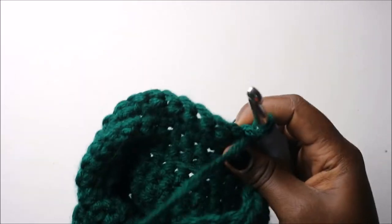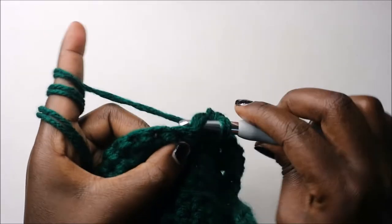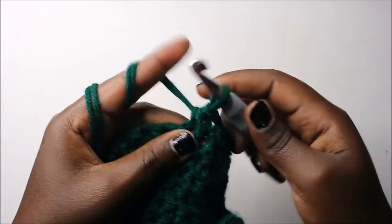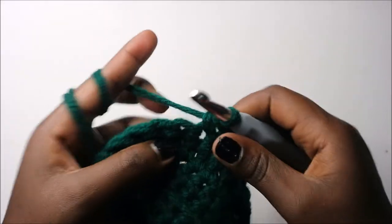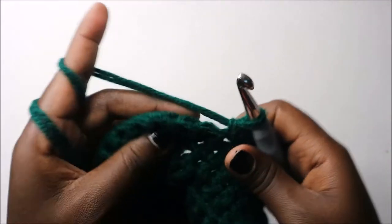After you get to the end, turn, then do single crochet in the next five stitches: 1, 2, 3, 4, 5. Then decrease one time — go into the next stitch, pull through, go into the other stitch, pull through so you have three loops on your hook, then pull through all three loops. After that do single crochet in the next seven stitches: 1, 2, 3, 4, 5, 6, 7, then decrease.